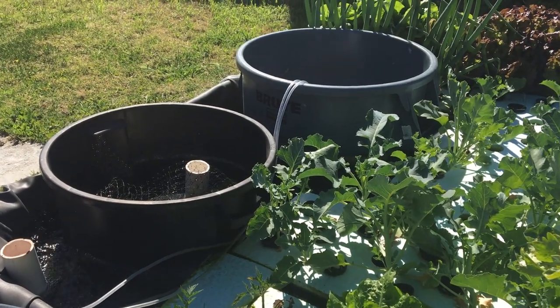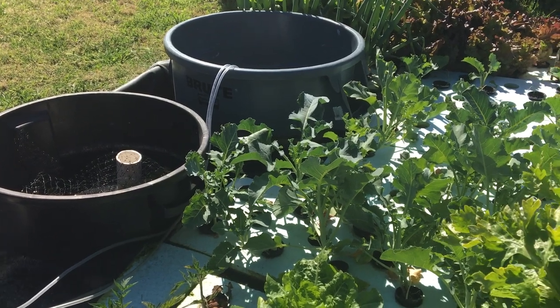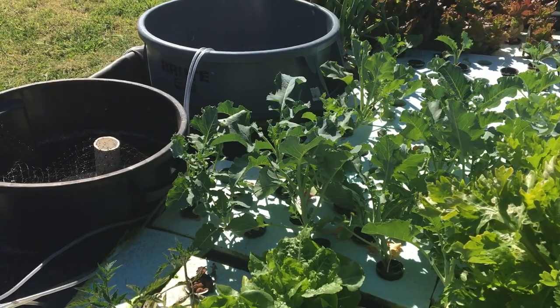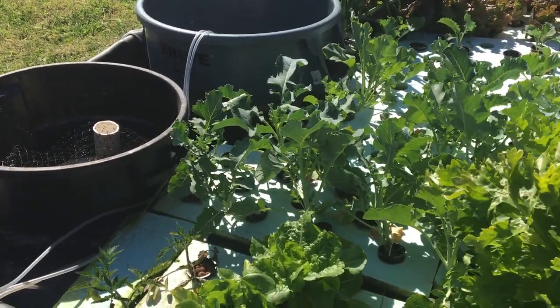Good morning. This is Dr. George Brooks coming to you from the Next Horizon on March 7th, 2020, and we are continuing with our aquaponics victory garden demonstration.